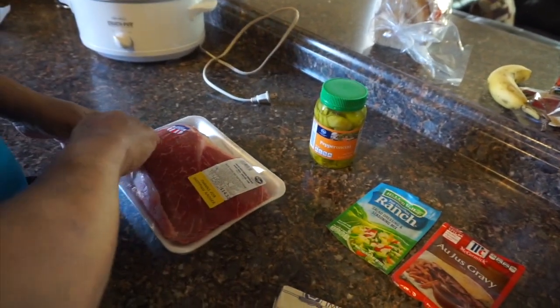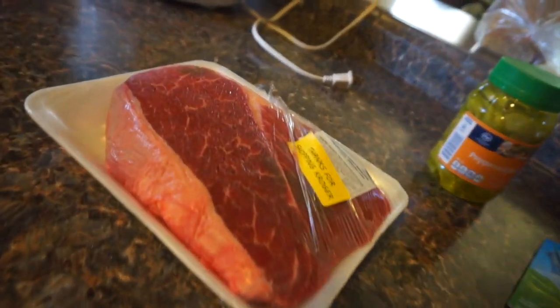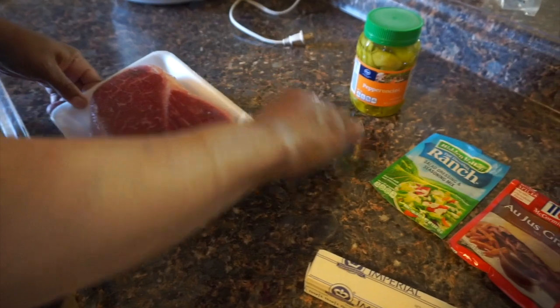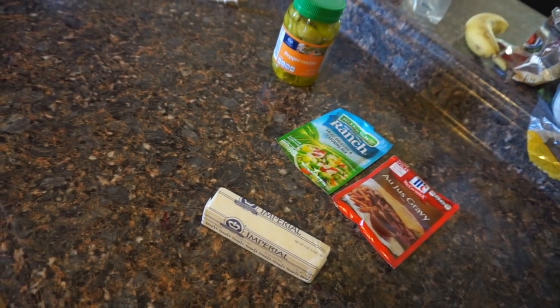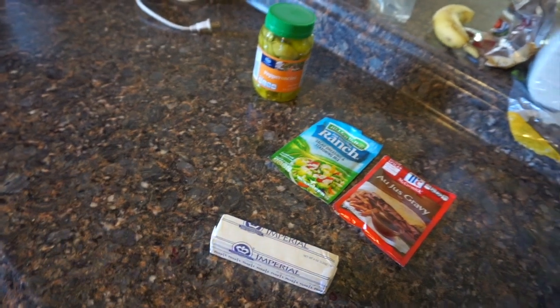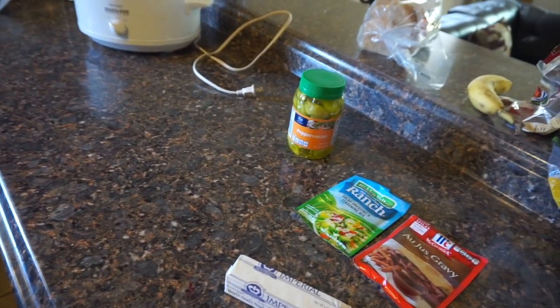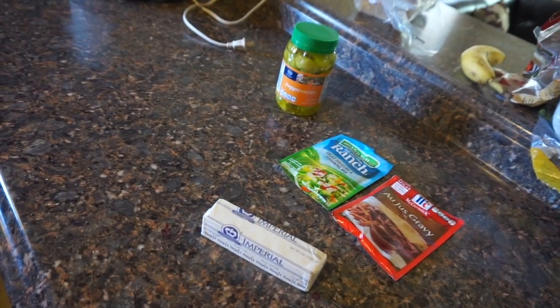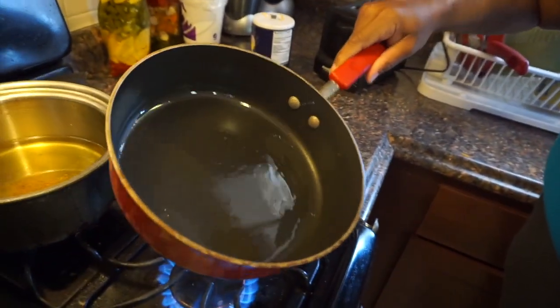I like to rinse off my meat first, so I'm going to rinse it off. Now, before I put the meat into the crock pot, we have to sear the meat first.